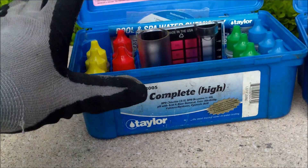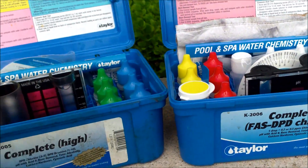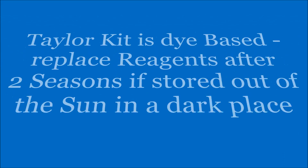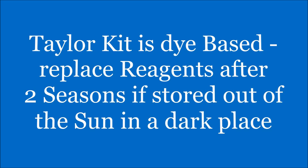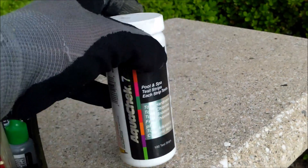The other thing to know about the Taylor kits is that the reagents are dye-based, so they will expire. If you're getting inaccurate readings, chances are the reagent has expired — it's time to get new reagents, and you can order them. These test strips also expire; the date on this one is 03-2015, so they'll also go bad.